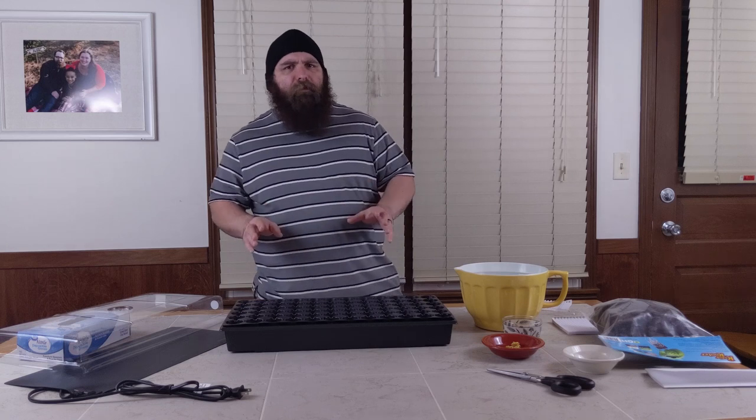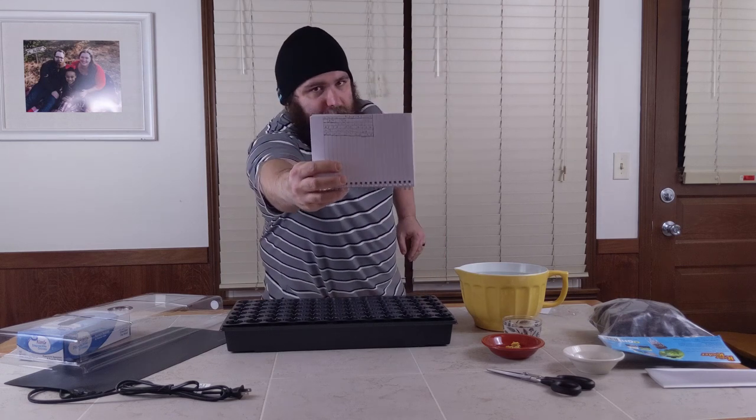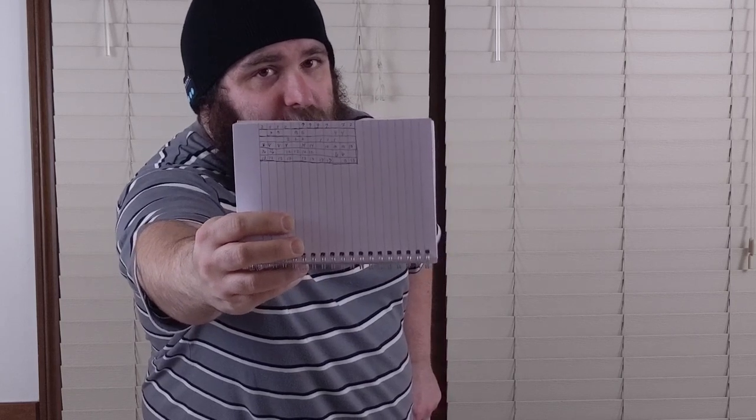Different people do this differently. I wrote all of the peppers down that I'm growing with a number beside each one. And then here I have a map that I made of my garden with the numbers. There are 72 cells available here and I'm going to have 50 plugs, so some open spaces, but that's how I'm going to plan it out and map it out.